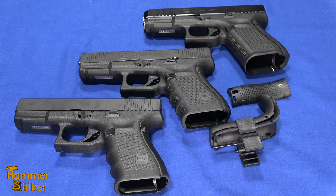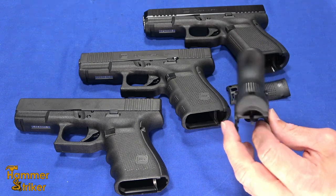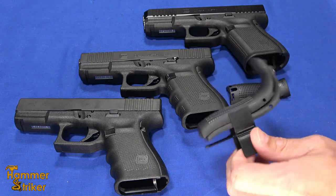Hello everybody, this is Hammer Striker here. Today I've got a video about back straps. So replaceable back straps have really become the rage — pretty much all modern guns are coming with them.